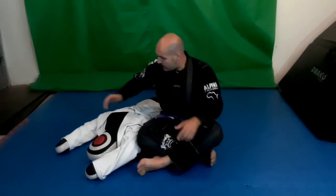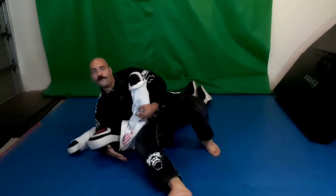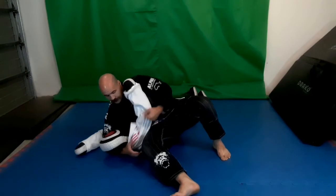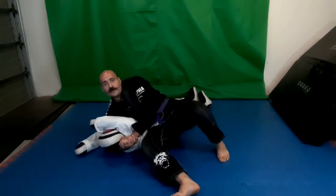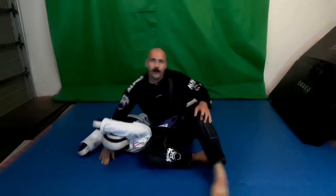When Josh Barnett tapped out Dean Lister, he used a modified form of scarf hold. This is how it works: by sitting on the rib first of all, so now I'm directly sitting on his rib, and then this hand and this back hand clamped together.